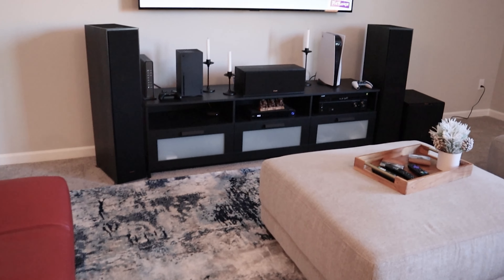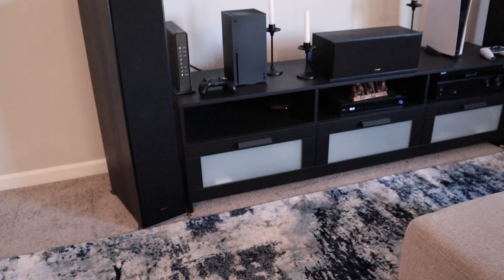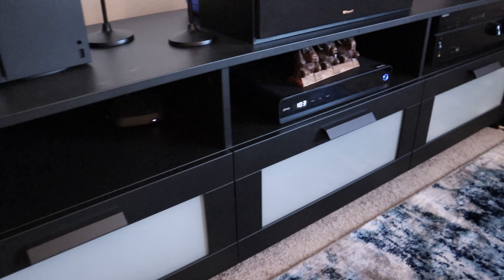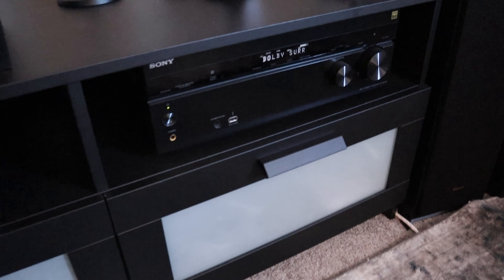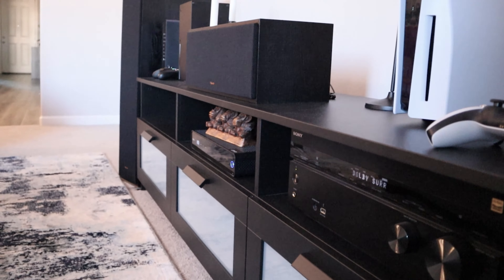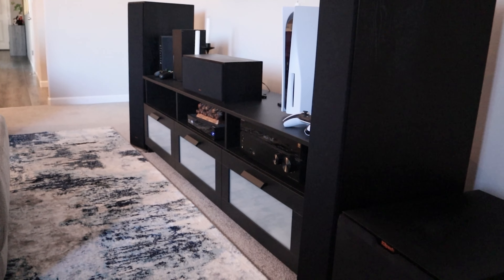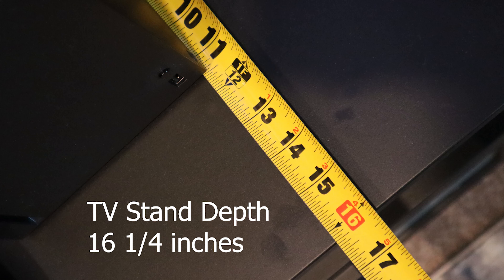First I'm going to go over the IKEA TV stand that I have. A lot of you were asking if the center channel fits in the cubbies. My personal center channel does not fit in the cubbies, but I'm going to give you all the dimensions of the TV stand just in case your center channel fits, and you can decide whether your receiver or gaming consoles fit in there as well. Here are the dimensions of the IKEA TV stand.